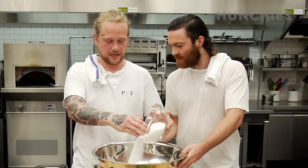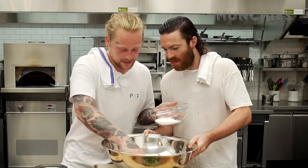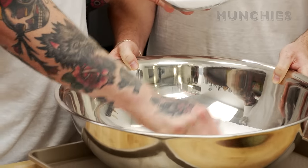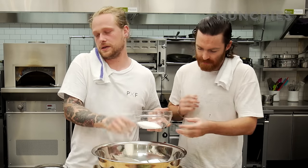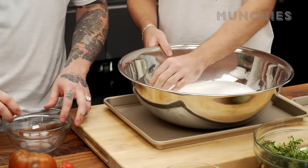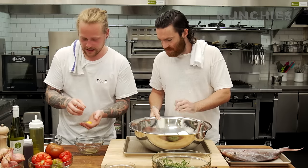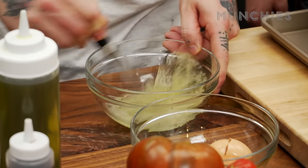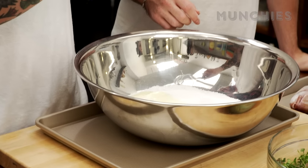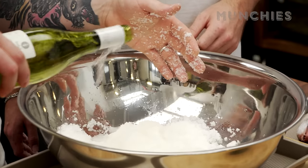We just want enough salt to cover the fish evenly — we probably don't need that much. Just make sure it's all broken up from the clumps. You're using rock salt because fine salt will disappear and become like a paste. Then we want to separate some egg whites from the yolks. You just want to break up the white, toss it in and mix. You use your fingers — it's apparently good for your skin too.